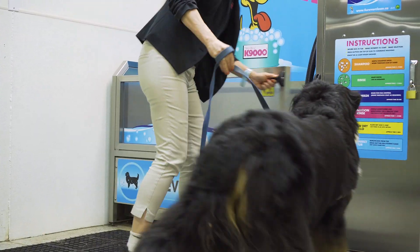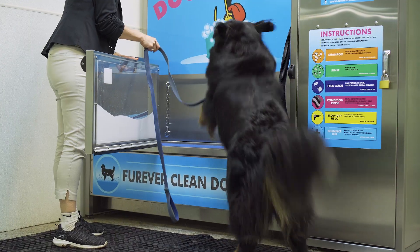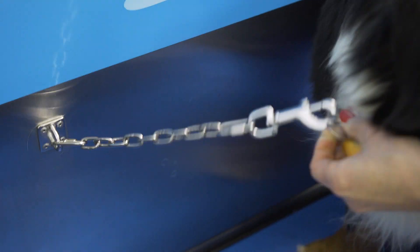As you can see, the dog wash is easy to get into. Just pull back the latch so your dog can step in. Fasten the catch chain to your dog's collar so they're secure.